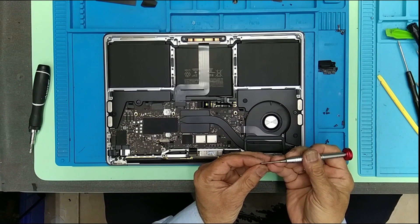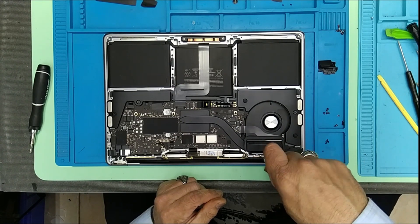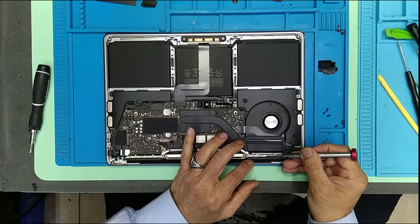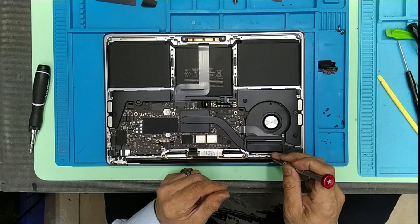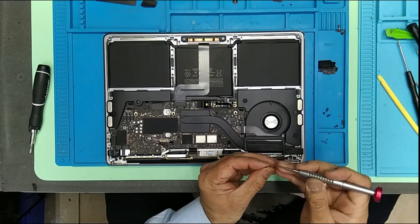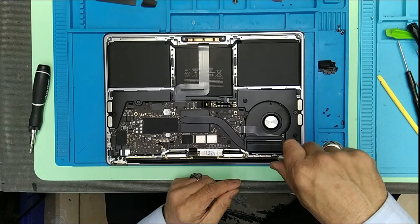These are the very tiny screws. I don't know why they have so many sizes of screws. Unlike some companies — we wanted to standardize, like Samsung and pretty much all the other companies — they want to standardize their screws. I know it's a very tiny part of the company.